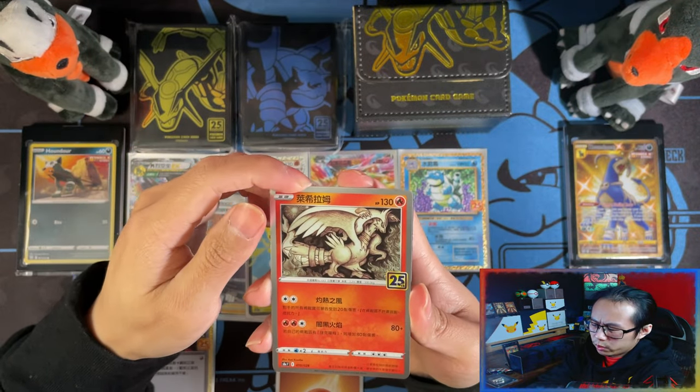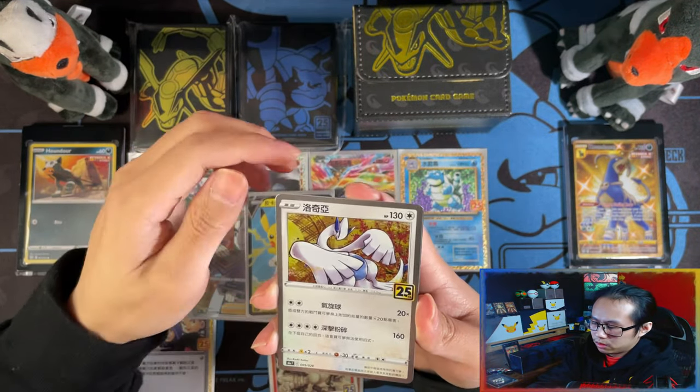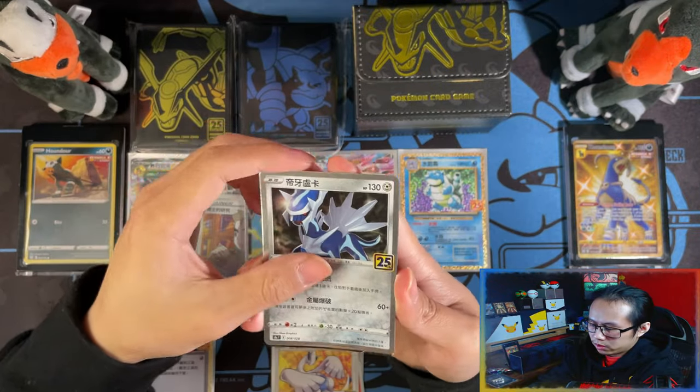Reshiram — and what we haven't seen yet is a Prism Holo. No Prism Holos? Then — Surfing Pikachu!